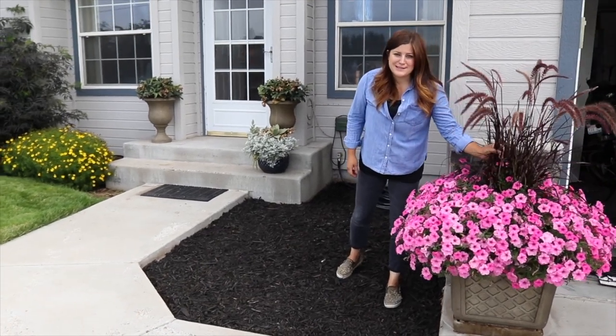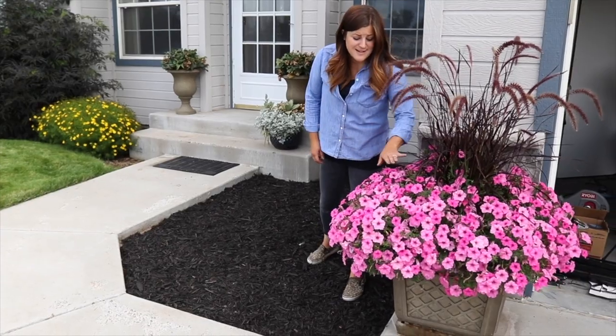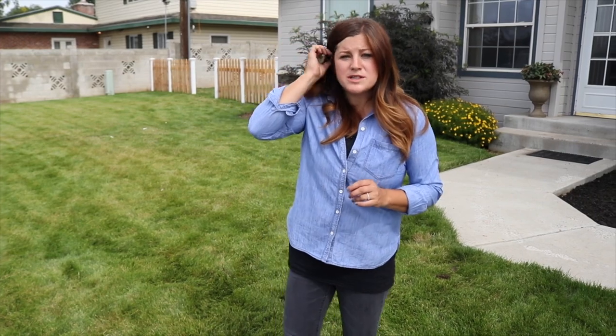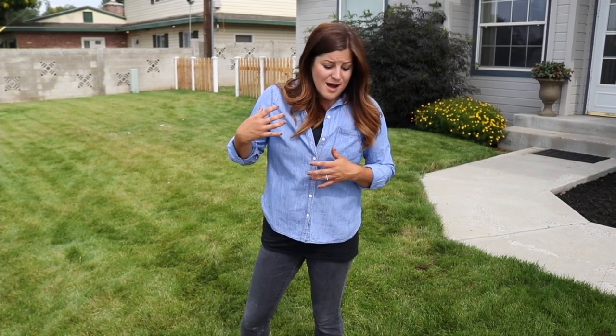I do have to mention her pots — look at this purple fountain grass and supertunia bubblegum, they've gone nuts. They're beautiful! So of course there are a hundred different ways and styles you can take your flower bed. I think the most important thing to do first is to just get some inspiration — go online to Pinterest, look in gardening magazines, and just see what your eye is drawn to and what kind of style it is.